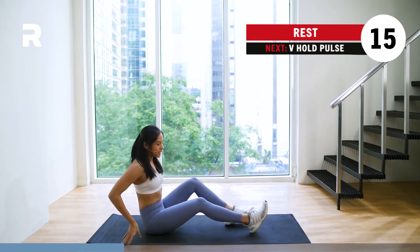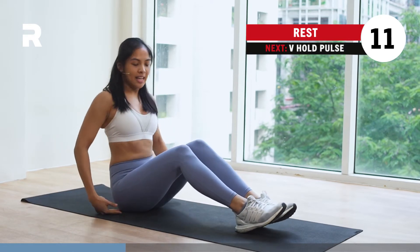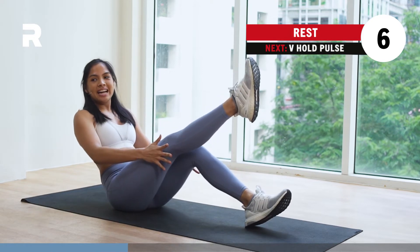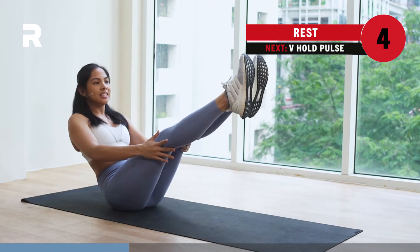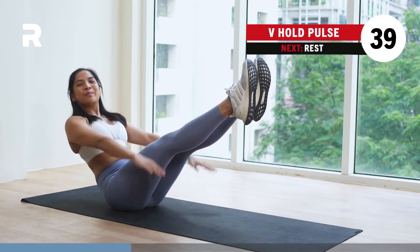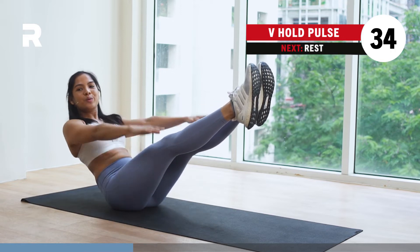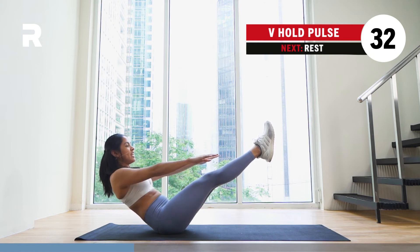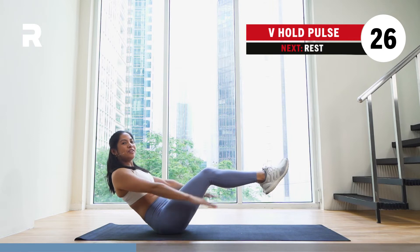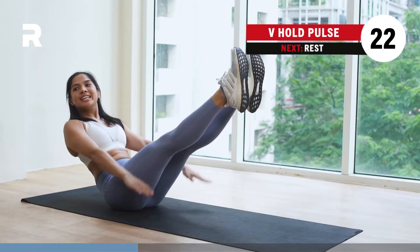We're staying down on the mats for the next workout. To prep yourselves, we have 15 more seconds of rest. I need you to sit nice and tight on your sit bones, and then we're going to straighten out our legs one at a time. We're starting in 5 seconds. Get ready in 3, 2, 1. Engage your core, add a couple of arm pulses here. Pulse it out all the way through. We're staying here for 40 seconds. If you feel the need to bend your knees a bit, feel free to do that to modify.